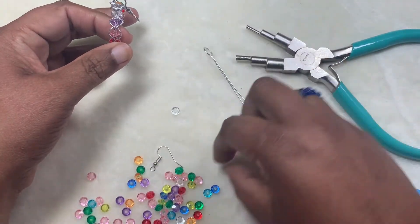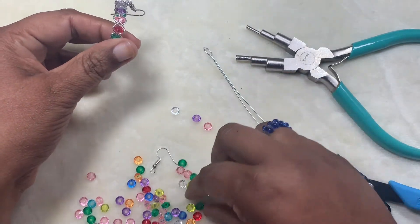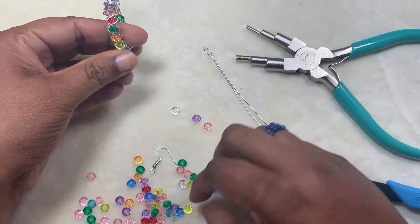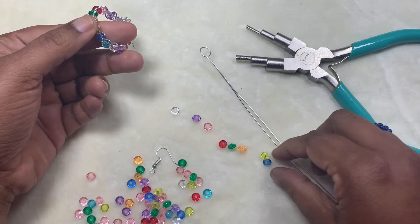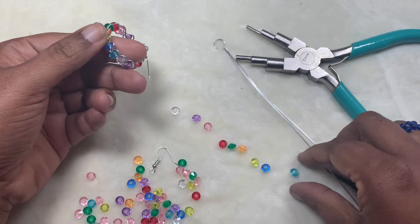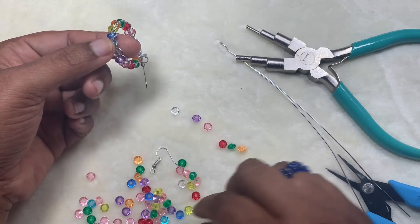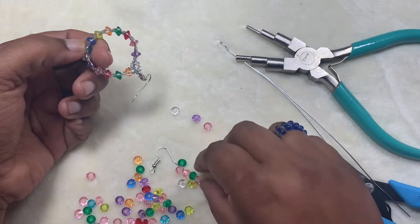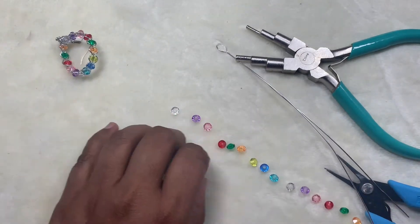So first I have a clear and a purple, and pink, a red, green, an orange — then this blue, and this blue, and then a crystal, purple, pink, red, green, and orange.